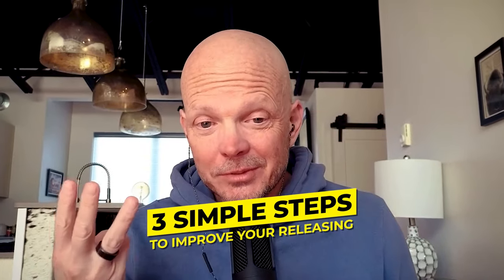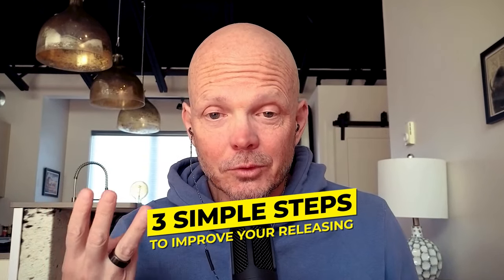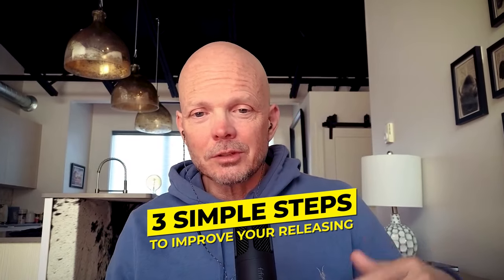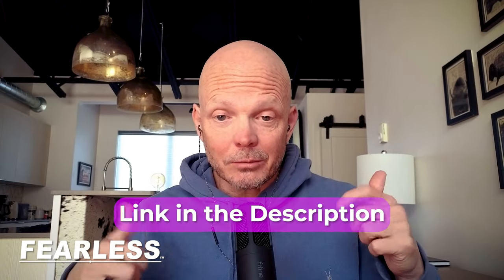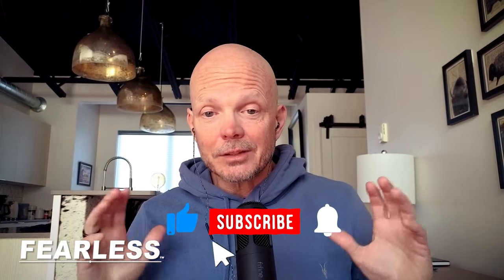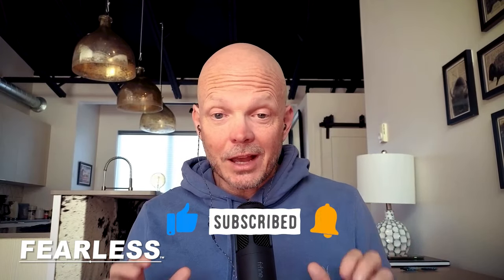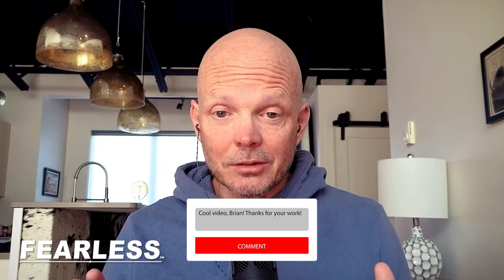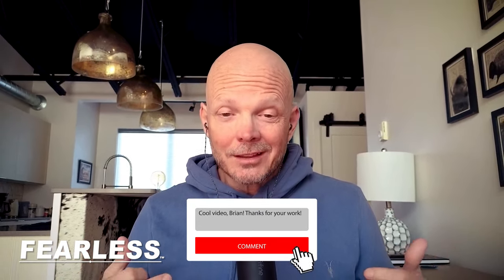Let's talk about three simple steps that can improve your releasing dramatically and go a little deeper into those steps. I alluded to them a couple videos ago in my video on consciousness and raising your consciousness. If you haven't checked that video, I'll put a link somewhere in here. But in the meantime, let's dive in deeper. Before I get started, I want to invite you to like, subscribe, and share, and definitely comment in this video if you find it valuable. I love the discussions — it really helps everybody to learn.